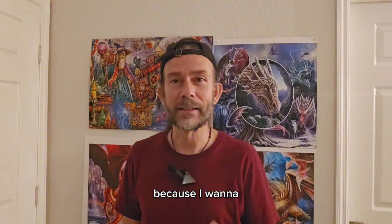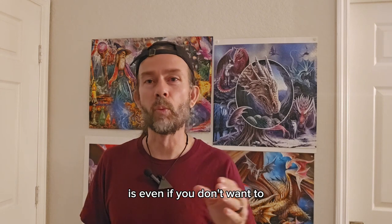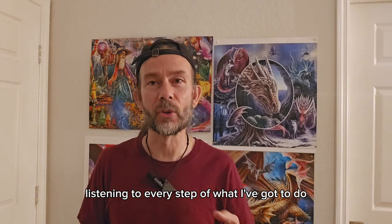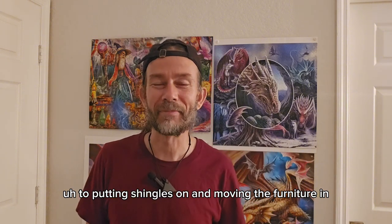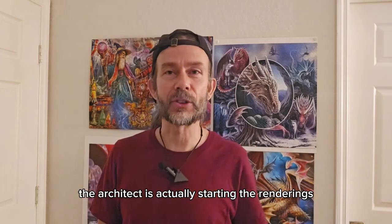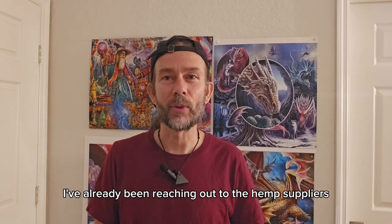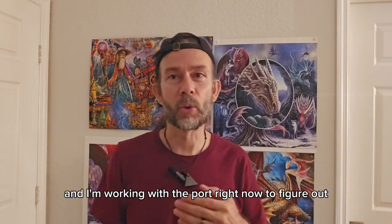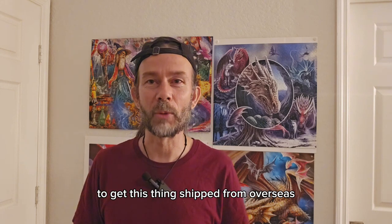And I'm going to teach you along the way. Why do I want to do this? Because I want to see if you can make your own dome as well. Even if you don't want to, you'll be able to, by the time you get done listening to every step — from laying the foundation to putting shingles on and moving the furniture in. The architect is actually starting the renderings this week and will be done in about two weeks. I've already been reaching out to hemp suppliers, and I'm working with the port right now to figure out how much I'm going to have to pay in duties to get this shipped from overseas.